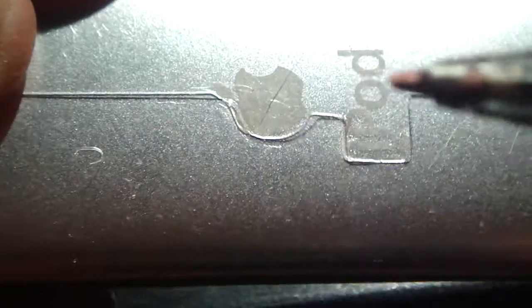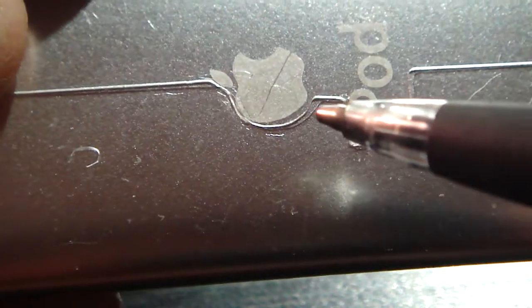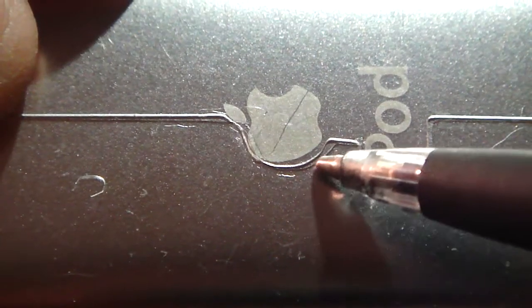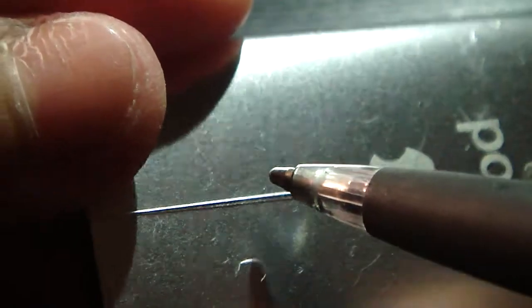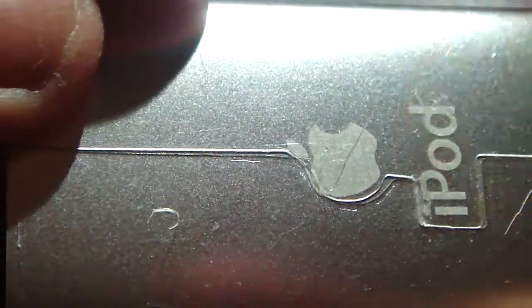You guys can see right there — there's like a gap in between there. So yeah, there's a gap in between right there and there. Not really concerned about it; I think it's just my fault for putting it in wrong. And that's probably it.